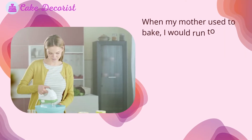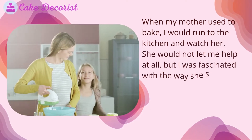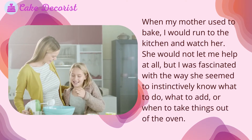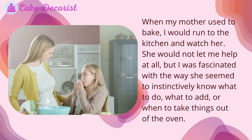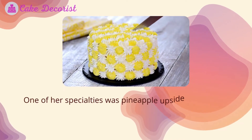When my mother used to bake, I would run to the kitchen and watch her. She would not let me help at all, but I was fascinated with the way she seemed to instinctively know what to do, what to add, or when to take things out of the oven. One of her specialties was pineapple upside down cake.